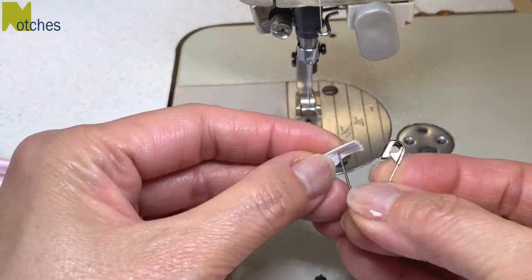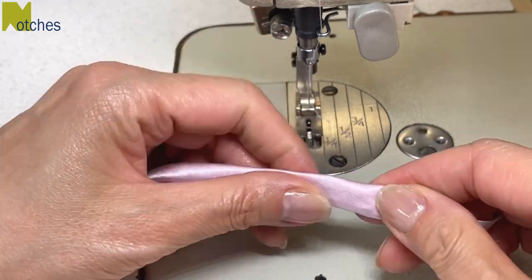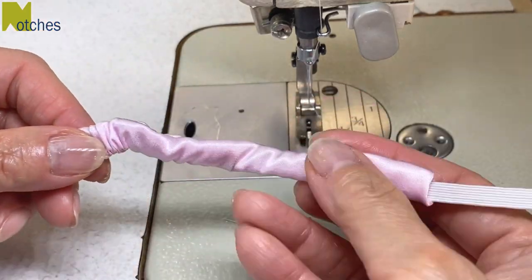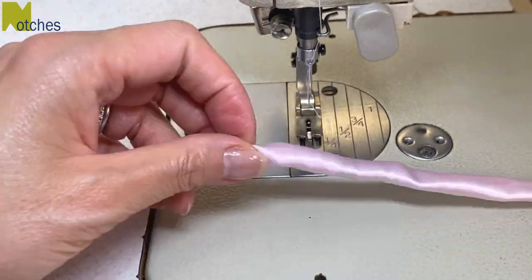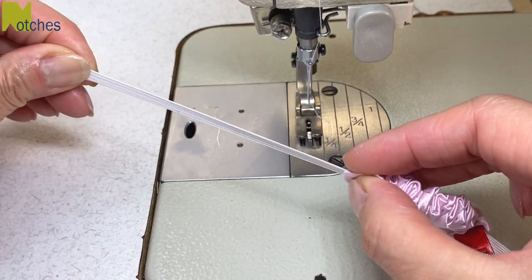Next, insert the safety pin into the elastic and then thread it through the tube starting from the folded end. When there's still about two inches of elastic exposed, use a fabric clip to hold it in place.